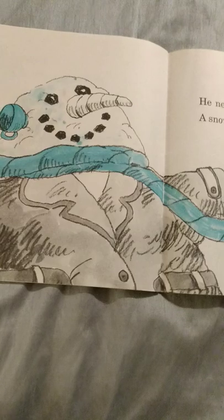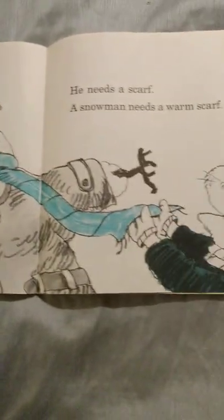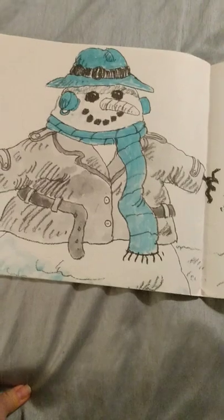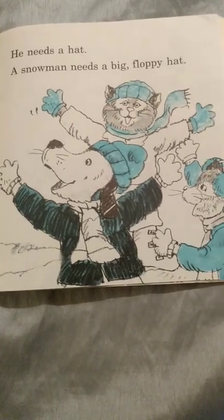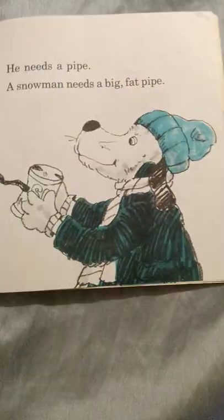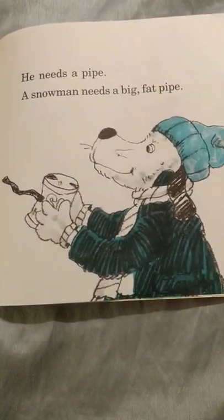What else does a snowman need? He needs a big floppy hat. He needs a pipe. The snowman needs a big fat pipe.